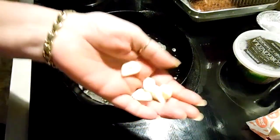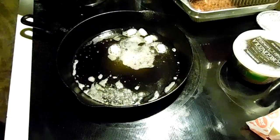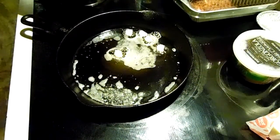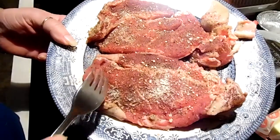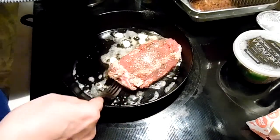I have some garlic I've sliced, I'm just going to throw that in there. I seasoned these steaks with some Weber steak seasoning and onion powder. Get your cast iron good and hot.